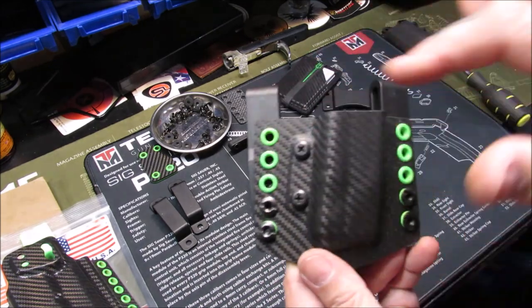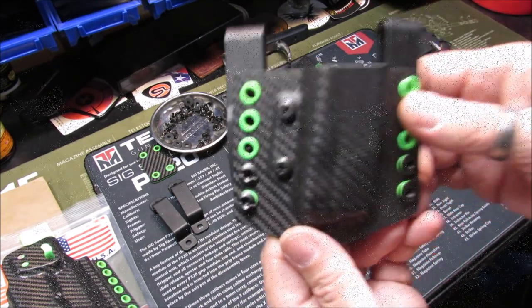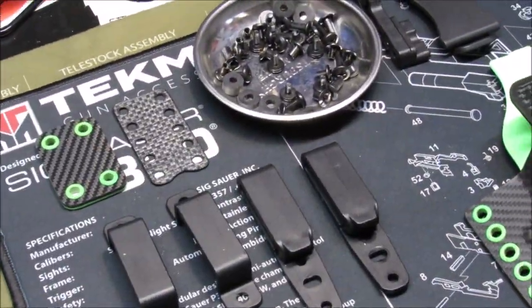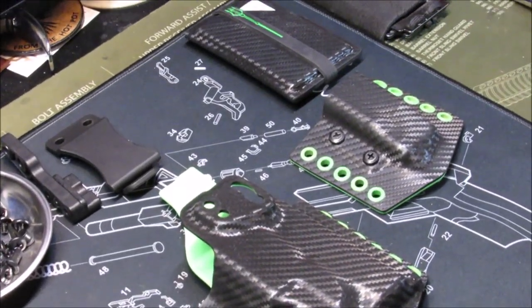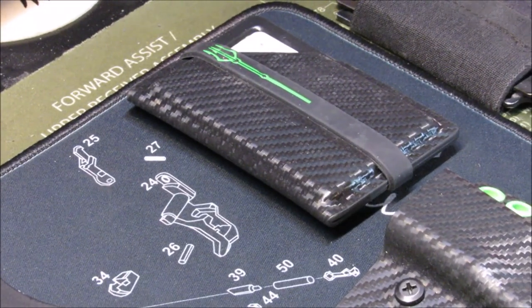When you turn these clips around, you can run this mag carrier inner waistband as well. You can see this is everything disassembled off of the holster, and this leaves a lot of possibilities to put together to customize this for yourself.